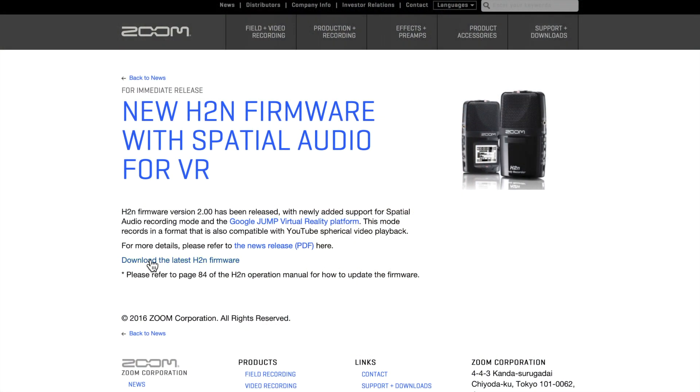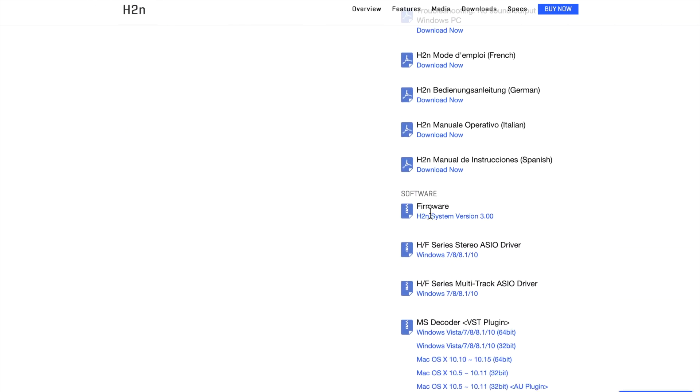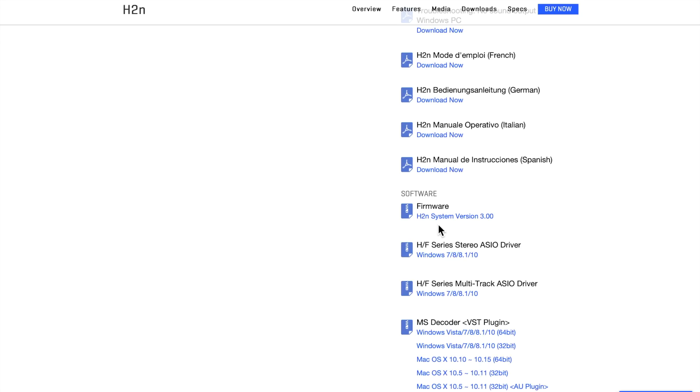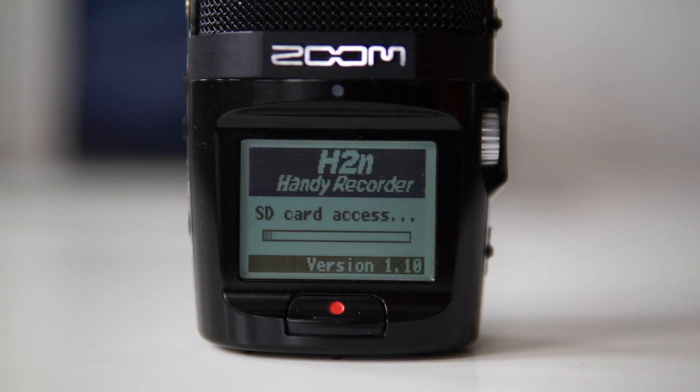The first thing you want to do is go to Zoom's website and download the latest firmware — I will put the link in the description. To see what firmware version you currently have, just start up your Zoom and look at the bottom bar. I have version 1.10.